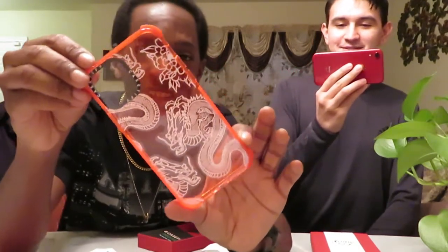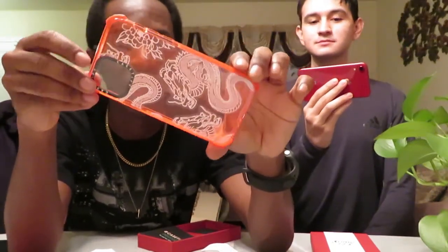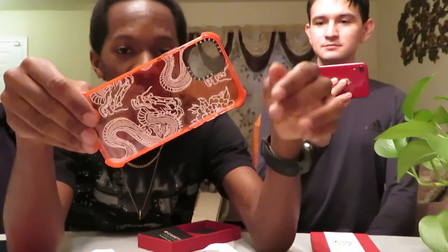This is what it looks like. This thing is nice. He got the Ultra Impact one. We'll have a link down below for both of the phone cases. He got the Ultra Impact one, and it costs a little bit more because of the quality and all that — to protect your phone.